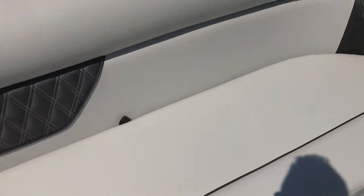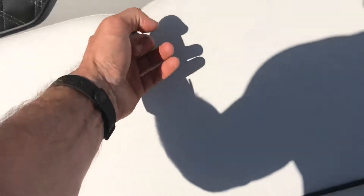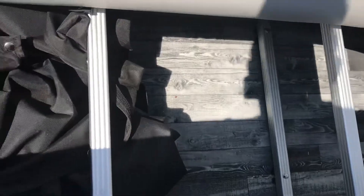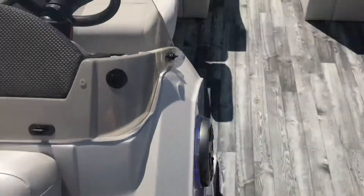Tons and tons of storage. Under this front lounger, we've got our full cover for the entire boat stored in one section — notice how deep and massive that storage is. You still have the distressed gray wood flooring underneath, not cheap carpet or turf. Storage everywhere — we have storage under the bow cushion and the starboard side as well. We even have a trash can.